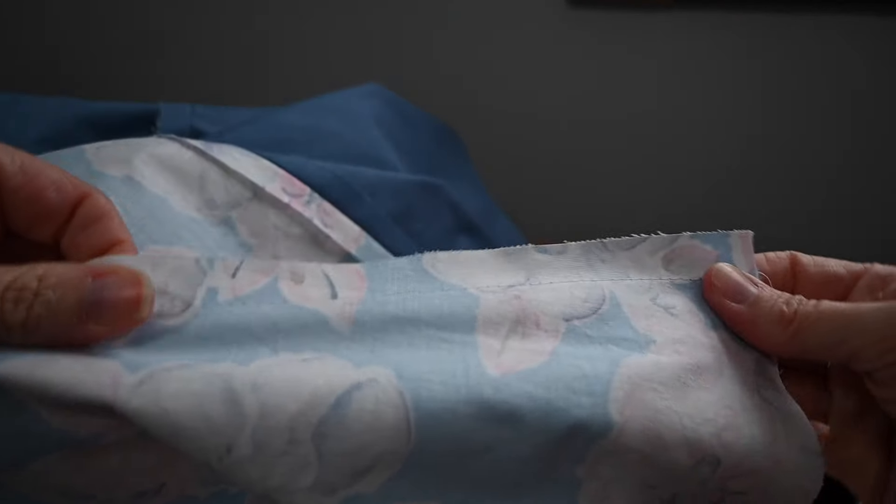To do that, I set the part I'm ripping under the machine, lower the foot — and I'm not using the needle, the machine isn't even plugged in — but that gives me something I can pull against. So I can hold the seam open, see better, and be more confident and faster as I'm cutting that thread. When I get to the end, I just move it again, lower that, and keep opening up the seam. It's fast, but you do have all these little loose threads left.